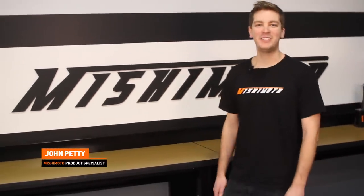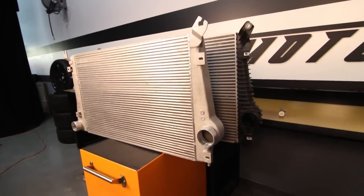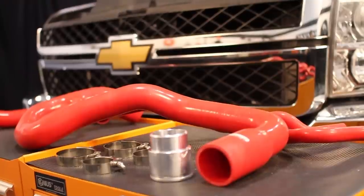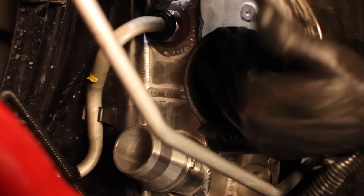Hey guys, I'm John and today we're here at the Mishimoto Garage to install the Mishimoto Cooling Package for the 2011-plus Chevy and GMC 6.6 liter Duramax. If you haven't done so already, subscribe to our YouTube channel for more awesome Duramax videos. During this install today we're going to be covering the Mishimoto performance intercooler, the Mishimoto performance aluminum radiator, Mishimoto performance silicone hose kit, and the Mishimoto hot side and cold side intercooler pipe and boot kit.